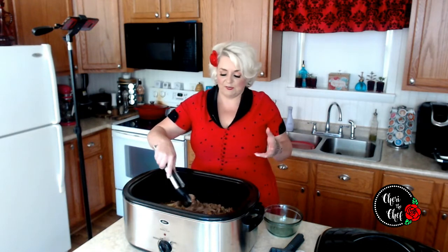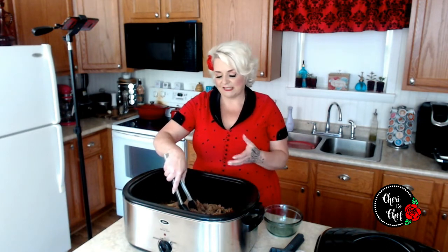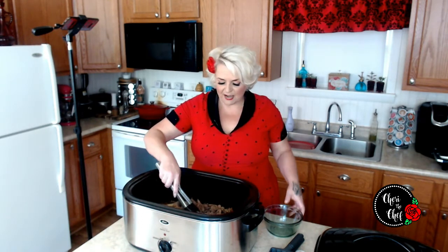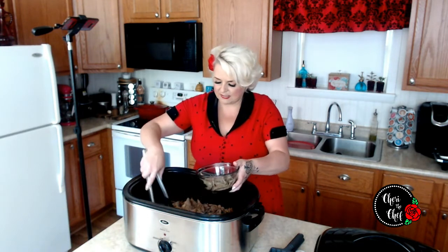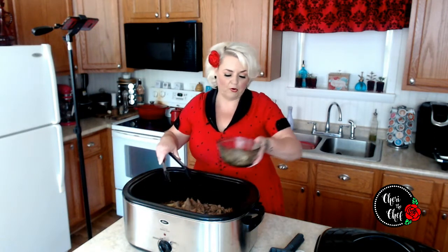I also looked up while this was cooking what seasonings actually go in the pork for a Cuban sandwich. I think it's olive oil, orange juice, garlic, oregano, cumin, and lime — those types of flavors. So if you want an authentic Cuban sandwich, that's probably what you want to use. I'm going to pull some of this pork out for the sandwiches and put the rest in the fridge for barbecue pulled pork sandwiches.